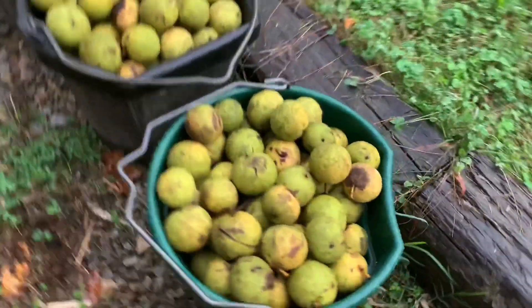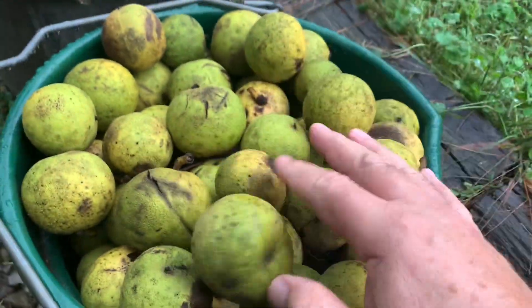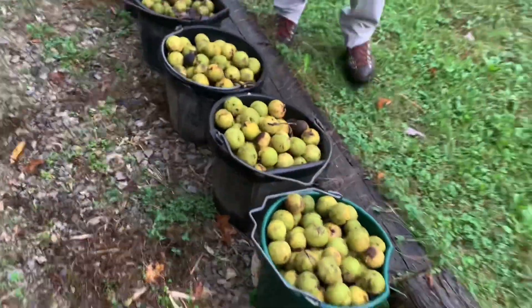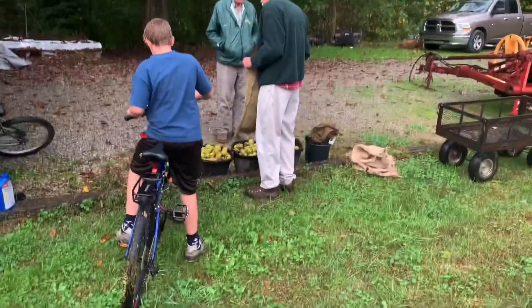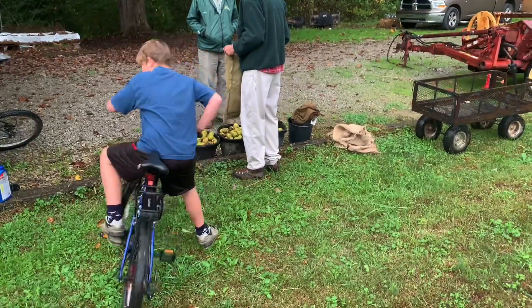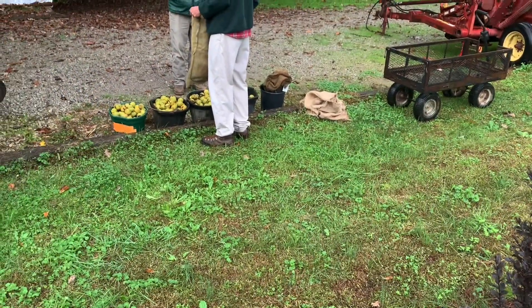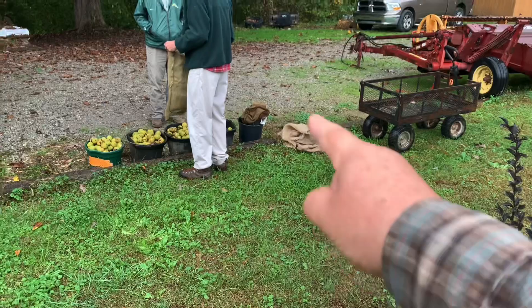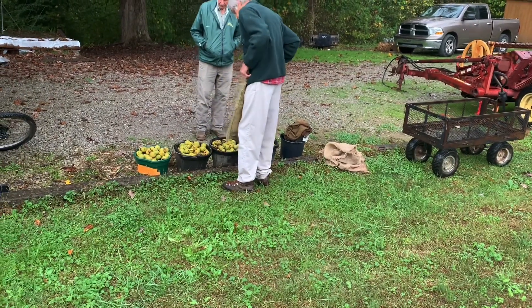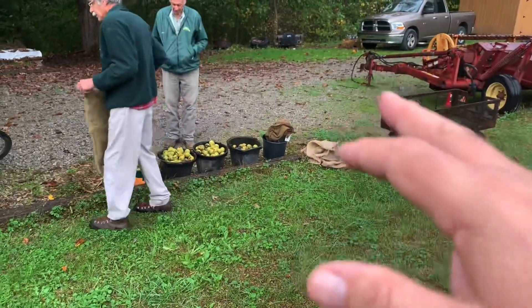Yesterday we picked up a lot of these walnut husks and put them in the buckets from our black walnut trees. If you peel the husk with your hands you get this terrible stain on them that's difficult to get off. So we're going to use these burlap bags, put the walnuts in, and then just put them in the driveway.